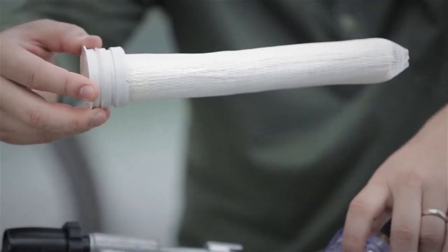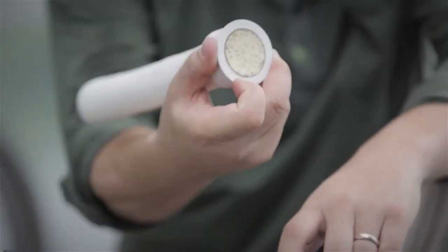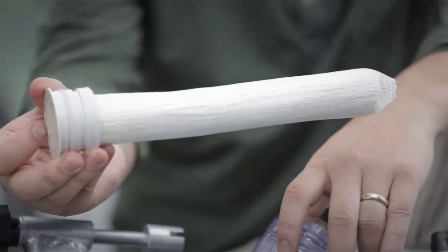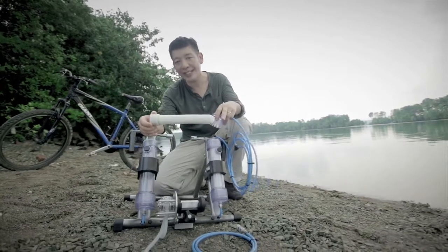Within the cylinders is the filtration system. One cylinder will house one filter. Each has a capacity to produce 100,000 litres of safe, clean water. It's easily replaceable and can be reordered any time.